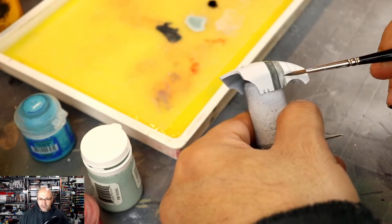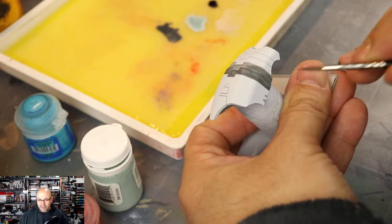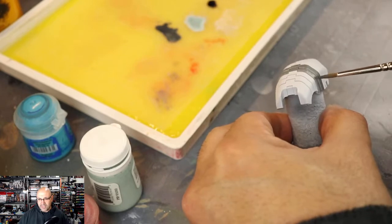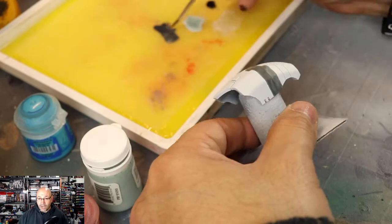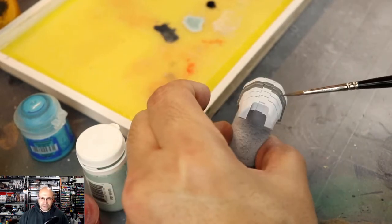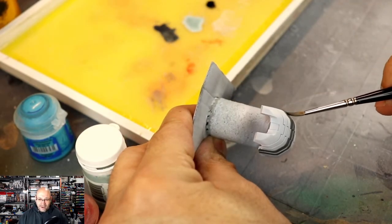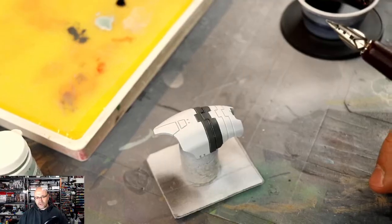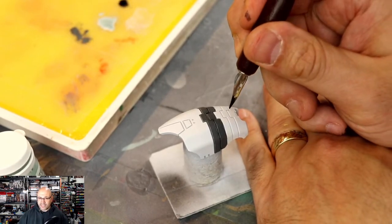Mechanicus standard gray — a lot of people say they don't know how to paint over white without getting brush strokes. Look how fluid this paint is. It's very light, very fluid. Forget two thin coats — I do like five, six, seven ultra thin coats. The thinner the coat as you apply it, the fewer brush strokes you'll see. You do have to wait for it to dry before adding another coat. It's going to look blotchy at first until it starts filling in.